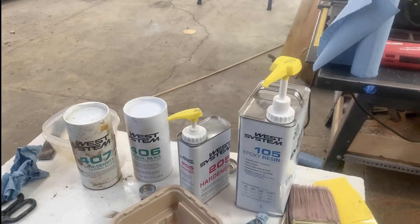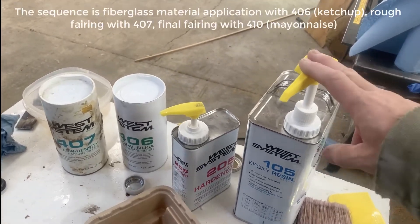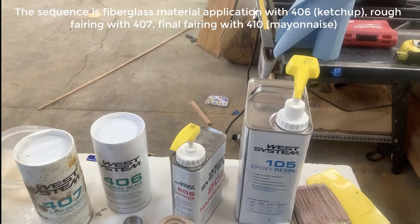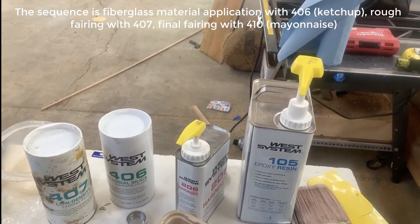I'm going to mix the epoxy up over here. I strongly recommend these pumps — one pump of epoxy to one pump of hardener, easy to measure out. You have to use a lot of pumps this time, probably 10 or 15 pumps.